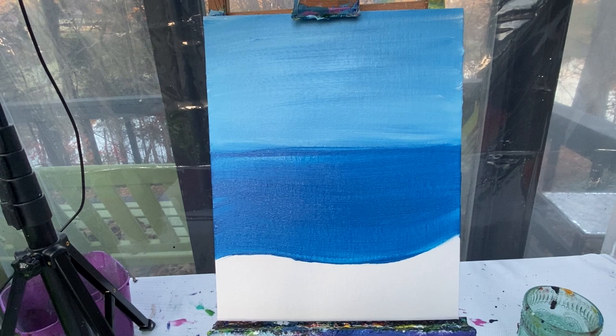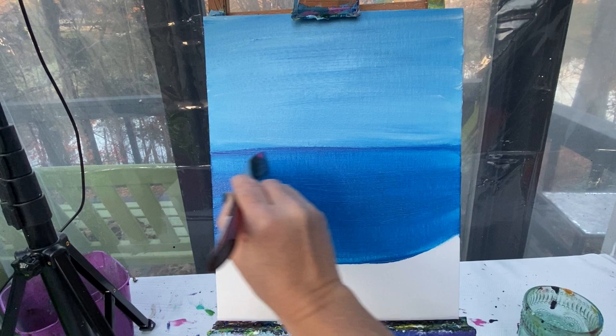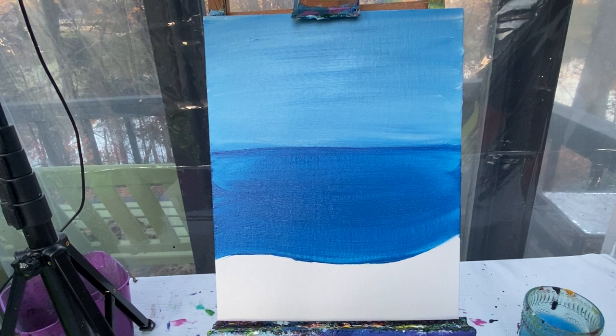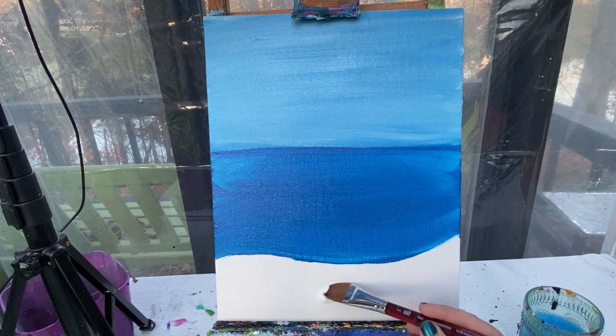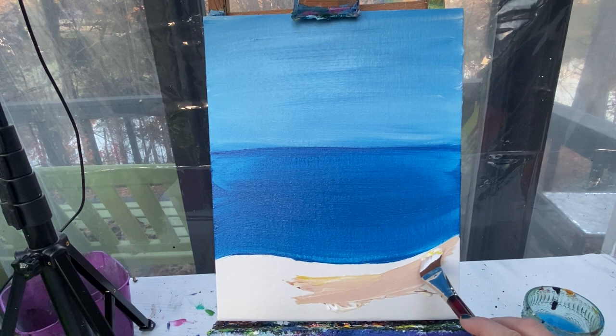I wiped my brush off instead of washing it because now I'm going to take just a little bit of pink on my brush and dot it along the top line of my water, and just pull that color across. That's going to darken up that back line just a little bit with a really pretty purple color and give us a solid line between our sky and the ground. Now I can wash my brush off. The sand color is going to be mostly white with just a little bit of yellow and a little bit of brown — a lot of white, a touch of yellow and even less brown. Just mix that up right on your canvas and paint your whole sand in.